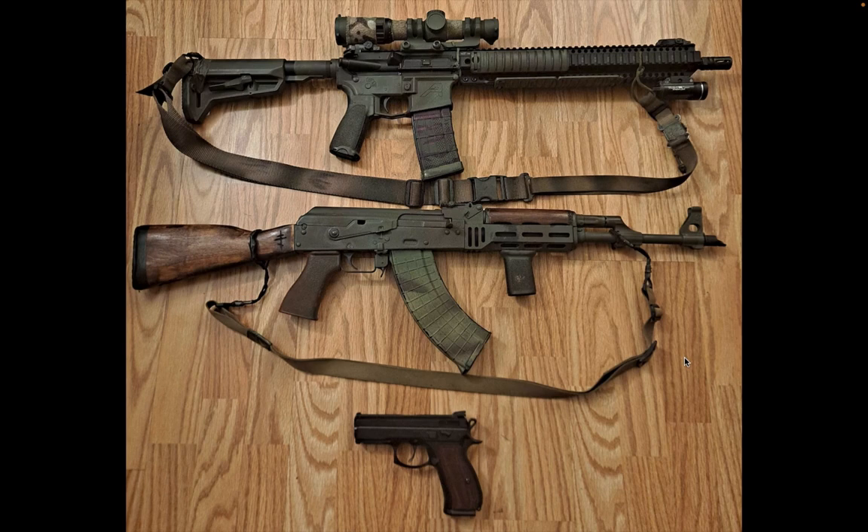This set of guns comes from an acquaintance of mine — let's just say these guns get put to use. Starting from the top: this is definitely a GPR. He's got an LPVO — I'm getting warmer to the idea of LPVOs but I'm still not quite there. This is a Primary Arms LPVO, a lower-end one, but it's going to be totally functional. He's got a pistol light on the rifle — he probably just had it lying around and threw it on.